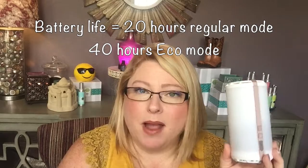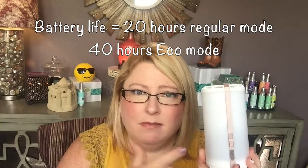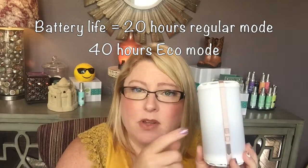So that is the functionality of the scent: 120 hours for each scent pod, 20 hours on the constant fan battery setting, and 40 hours on eco mode where it's coming on and off intermittently.